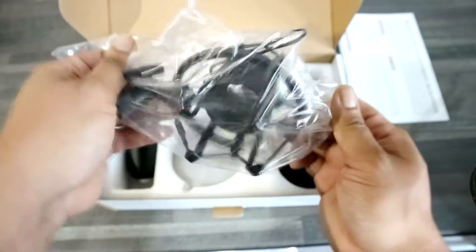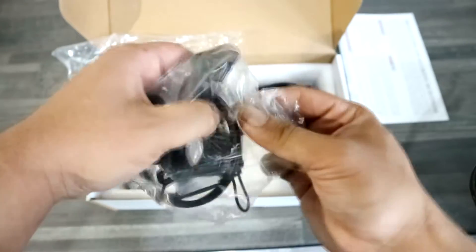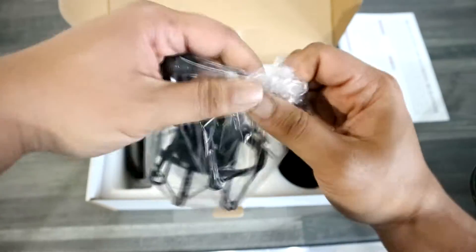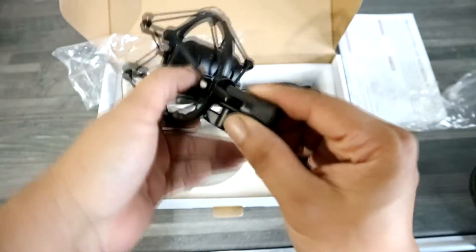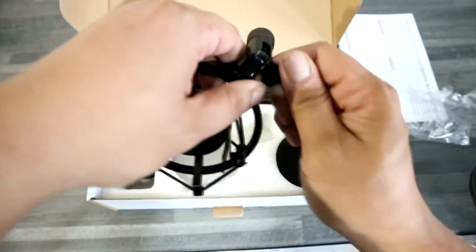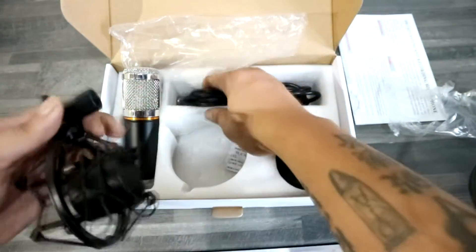Usually, you find cheap, nasty plastic shock mounts with some of these. But this thing — you can feel the weight while I'm trying to open it, and I've got a good feeling that this is going to be a full steel shock mount. As I feel this buckle here, it's got this little adjuster clip, so this can pivot the shock mount back and forth.